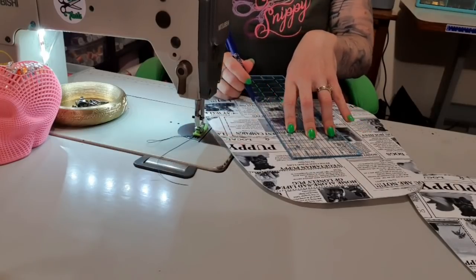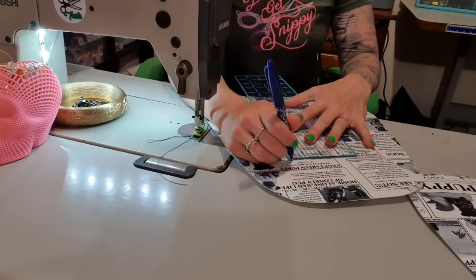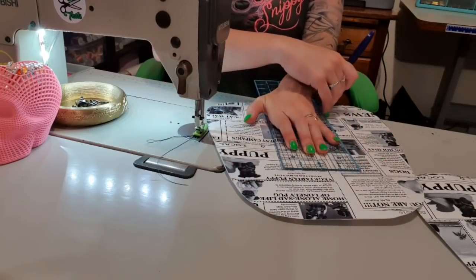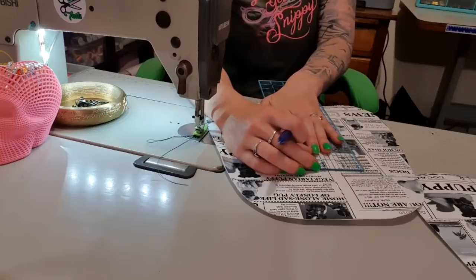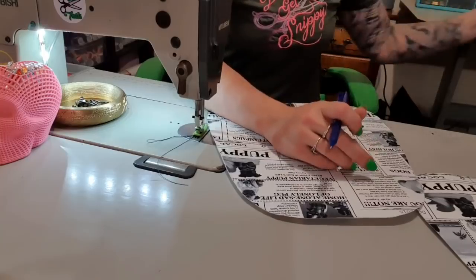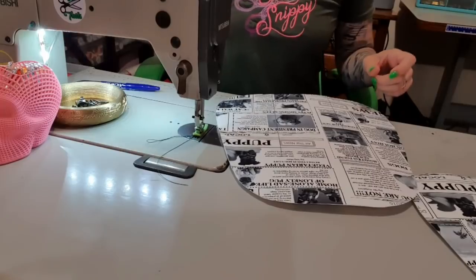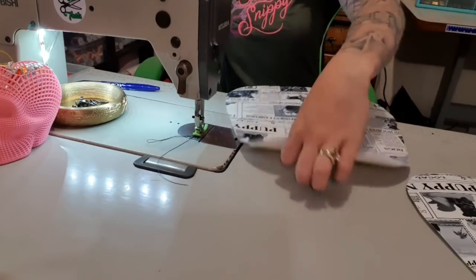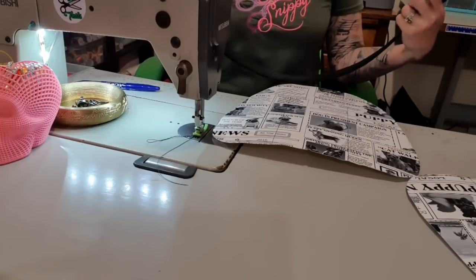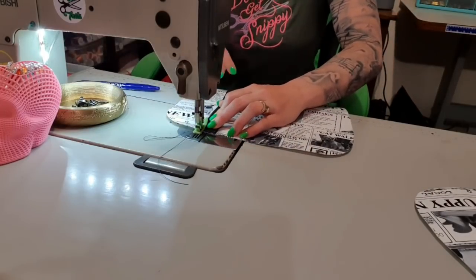If you're new to my channel, I don't give out measurements because you should go and buy the pattern and it'll tell you. Unless it's a free pattern — sometimes I'll tell you. But even then I try not to because it's a good habit to be in. It's also why I usually do my measurements over here so you can't see. I'm going to grab one of my straps and pick a side — doesn't really matter. I'm going to line this up and stitch one-eighth of an inch from the edge and then up the side and over.